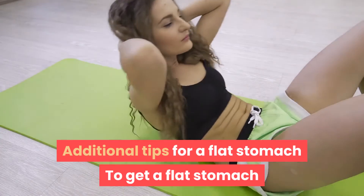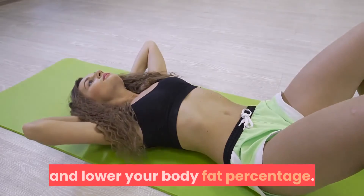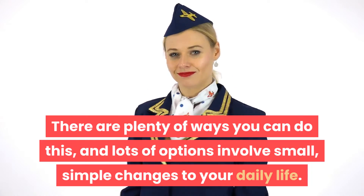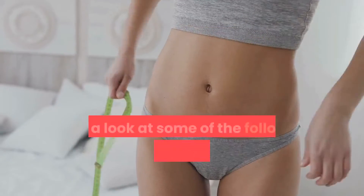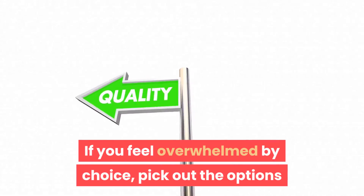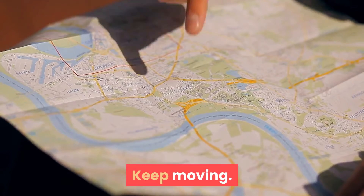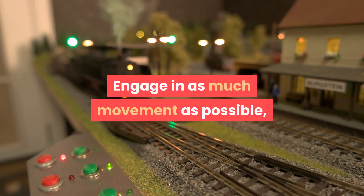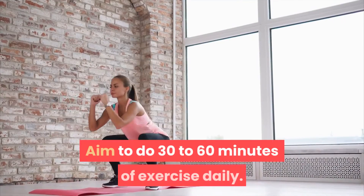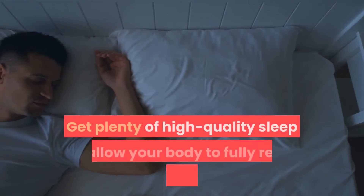Additional tips for a flat stomach: to get a flat stomach and visible defined abs, you'll need to tone up your whole body and lower your body fat percentage. There are plenty of ways to do this involving small, simple changes to your daily life. Keep moving — engage in as much movement as possible, from formal exercise sessions to five-minute bursts of activity during your day. Aim to do 30 to 60 minutes of exercise daily.